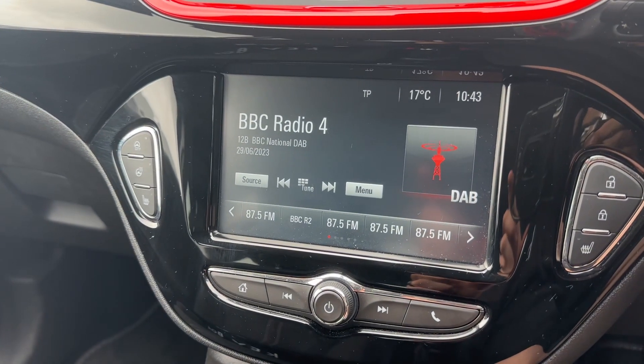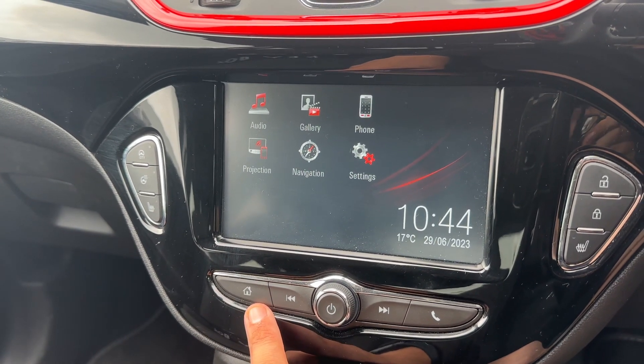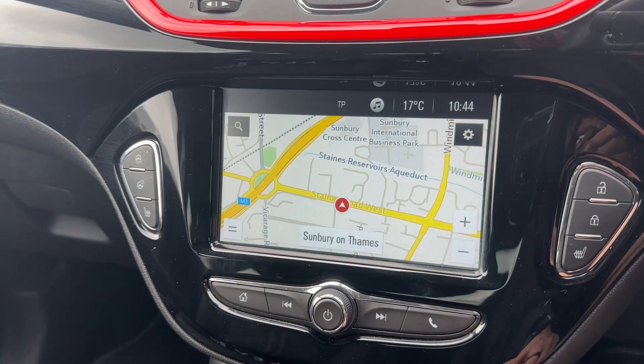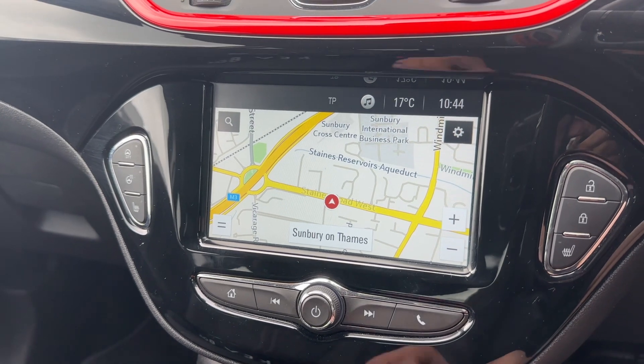Pairing is done over on the central screen just here. If you go to the home screen, you'll see the phone icon — tap that and follow the instructions on screen from there. This car's also got satellite navigation; we've done a video showing how the sat nav works, which you can find on our website and on our YouTube channel as well.